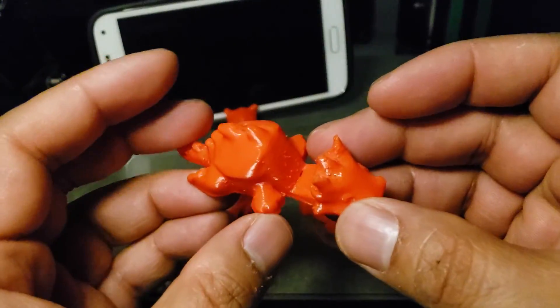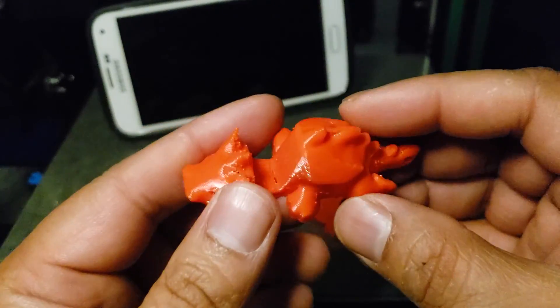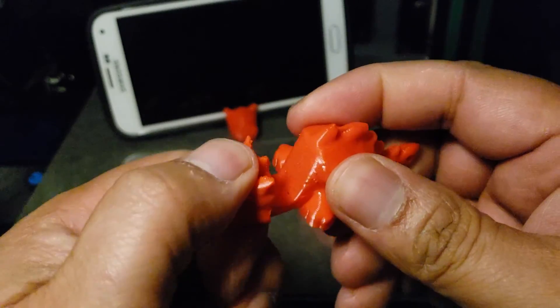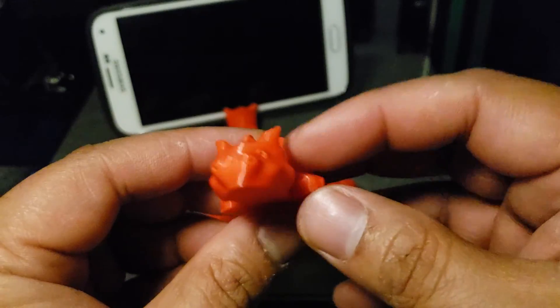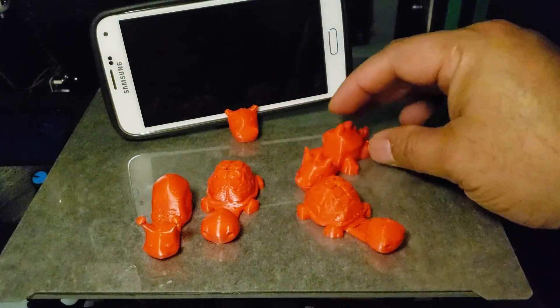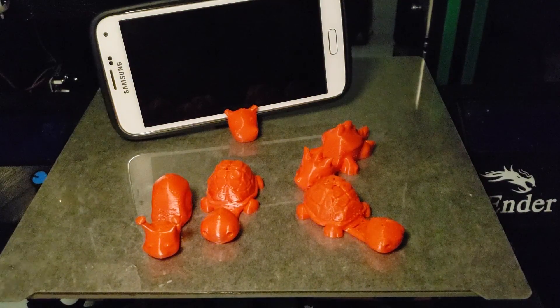So there you go — if you are having issues with your TPU filament, just dehydrate it for a couple of hours. You can put it in for five to six hours at 50–55°C for TPU. Enjoy!